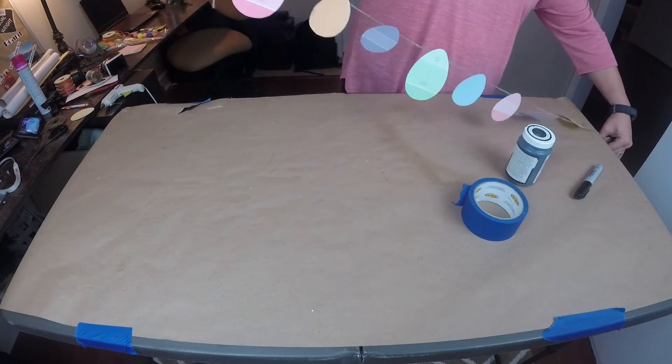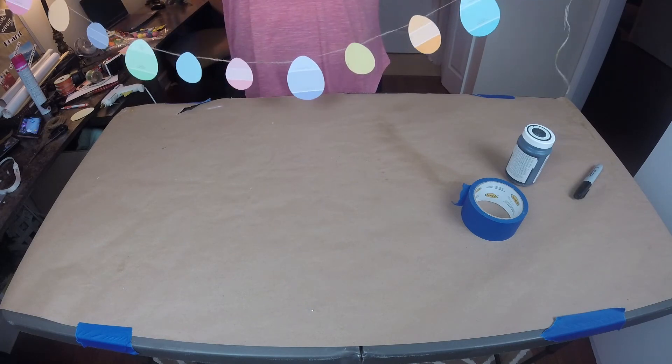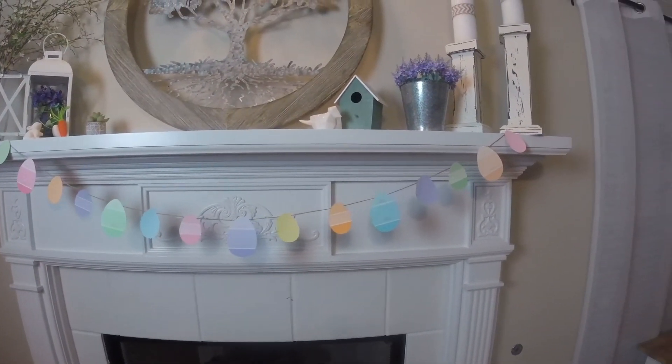There you have a free Easter egg garland for wherever you'd like to put it — on your mantle, on the wall, anywhere you'd like a little touch of color for Easter.